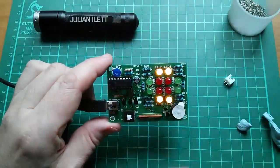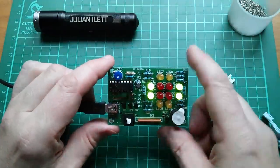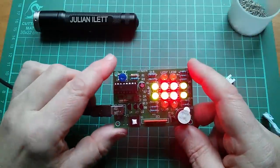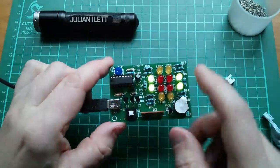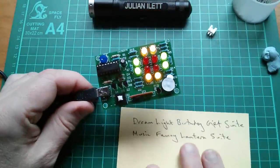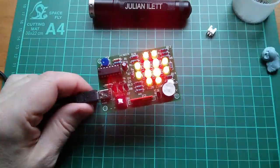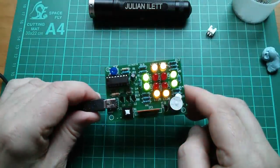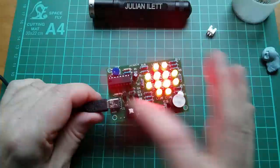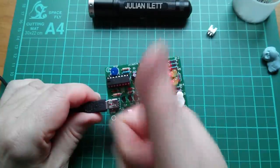Of course, there's no synchronization between the music and the lights — you could attempt that by tweaking the pot, but I wouldn't bother. I've learned all about the CD4060, which I never really knew much about being a TTL person rather than a CMOS person, but I feel like I know this chip now. That's the Dreamlight Birthday Gift Suite, otherwise known as the Music Fancy Lantern Suite. If you enjoyed this style of video where I take a kit, really drill down into exactly how it works, and make modifications to learn about the components being used — please give it a big thumbs up. Cheerio.